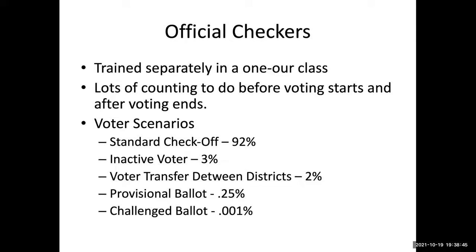Usually we tell you how there's lots of counting to do before the voting starts and after the voting ends. Hopefully with the addition of technology we've solved some of that. What usually happens is you check off people — it's a pretty common standard check-off. A couple of the other things that you do are to inactivate voters, work with inactive voters, handle transfers, and on very rare occasions, no ballots and challenge ballots.